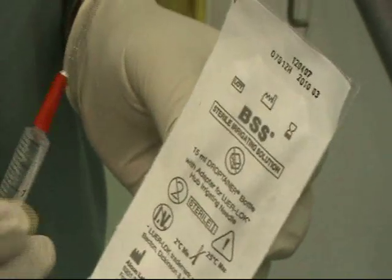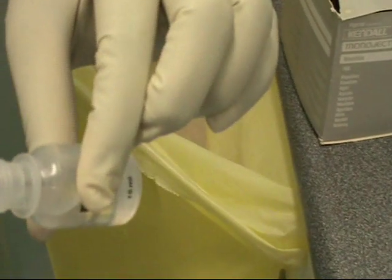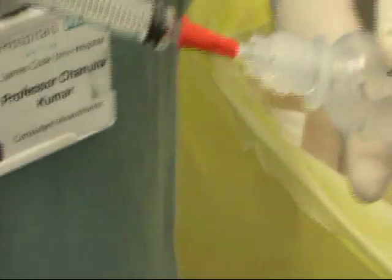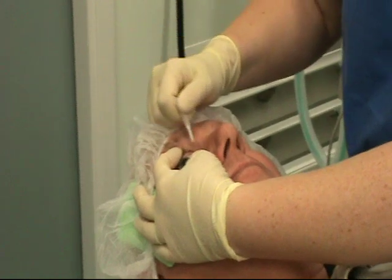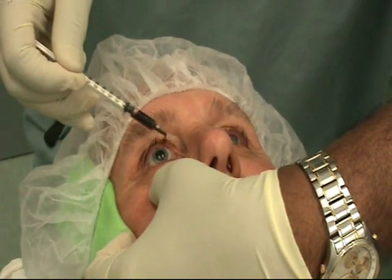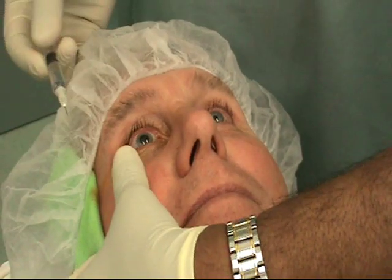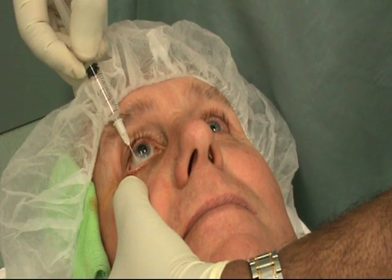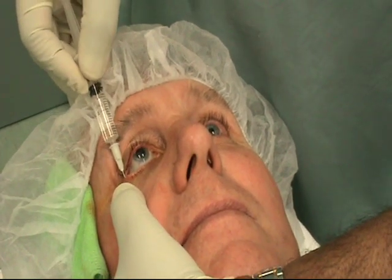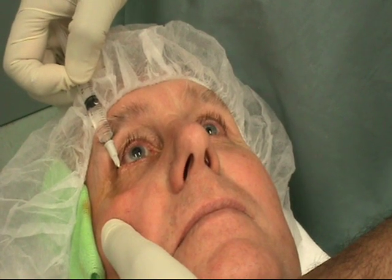Thank you very much. Ok, just stop. That's better. Put your head up. That's it. Go to the right. That's it. Pull it straight for me. Alright, take this again. Keep looking at the ceiling for me. I'm pulling your lower lid down. This is just to anesthetize your area of the skin very close to your eye. Ok.